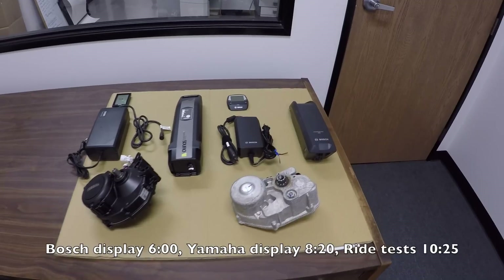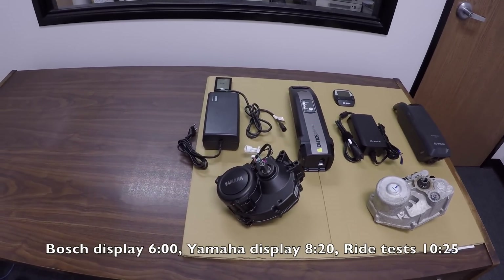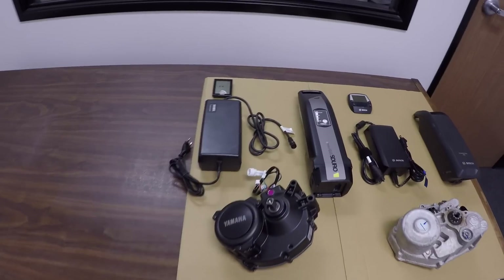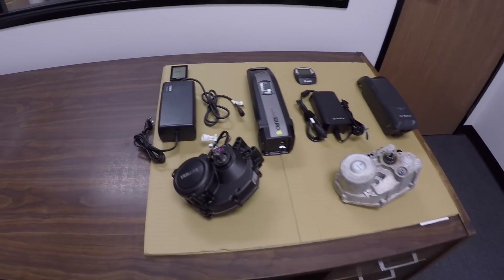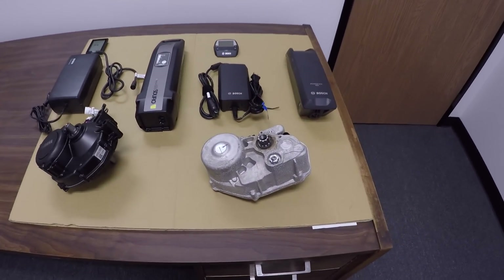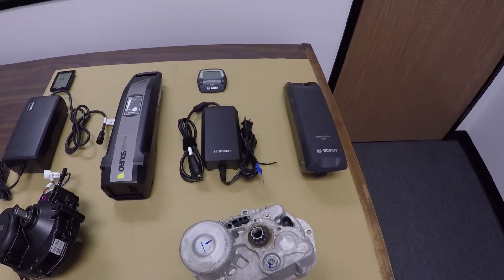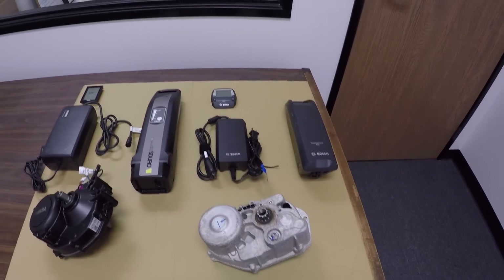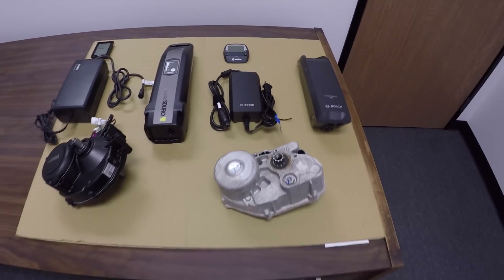I've got 2016 versions of both the Bosch Center Drive and Yamaha electric bike drive systems here. One of the first things you'll notice is the larger battery pack and larger charging unit for the Yamaha motor, but a slightly larger actual drive unit, while the other accessories and battery pack are a little bit smaller on Bosch, including the display panel. So let's just hit some specs real quick.